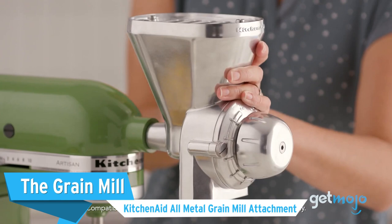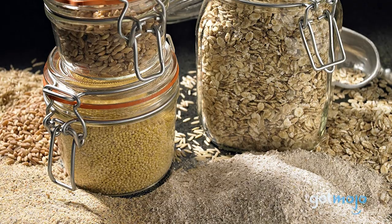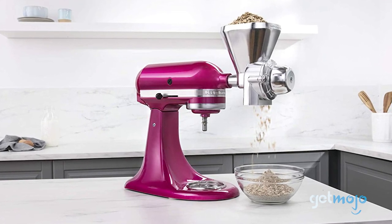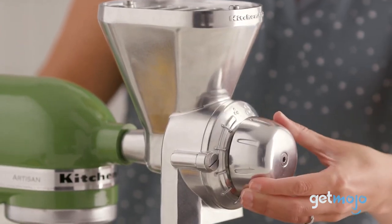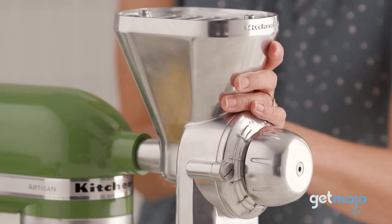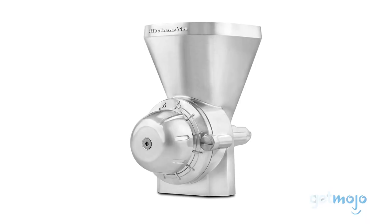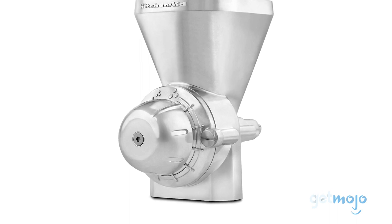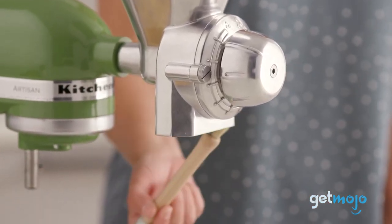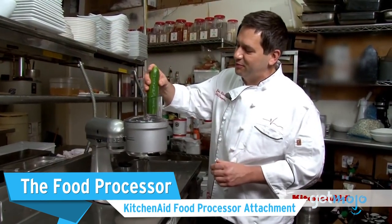The KitchenAid All-Metal Grain Mill Attachment effortlessly grinds fresh wheat, corn, oats, rye, rice, and buckwheat, which is essential for capturing the essence and aroma of your favorite grains. Milling your grains means access to a wider variety of fresh, flavorful flours, optimal for storing your prime ingredients for a menu of recipes. Imagine fresh flour whenever you need it! The Grain Mill's sturdy knob adjusts for precision settings, offering 12 grind levels ranging from very coarse to fine, and it comes with a handy brush for optimal cleaning. When this all-metal Grain Mill attaches to the KitchenAid Power Hub, it reaps creative freedom for bread making and so much more.